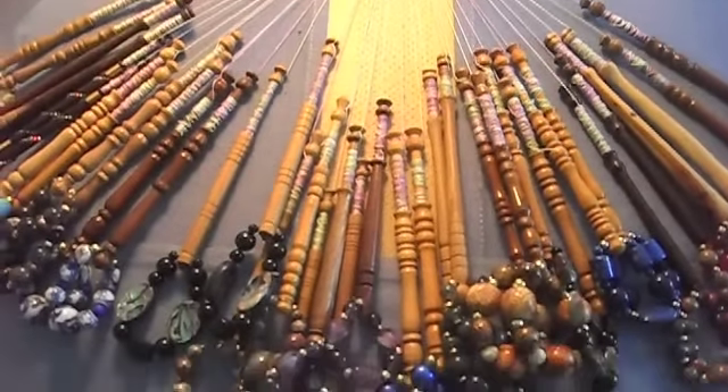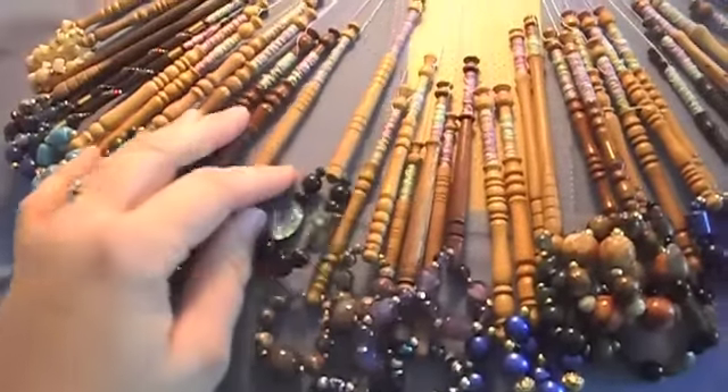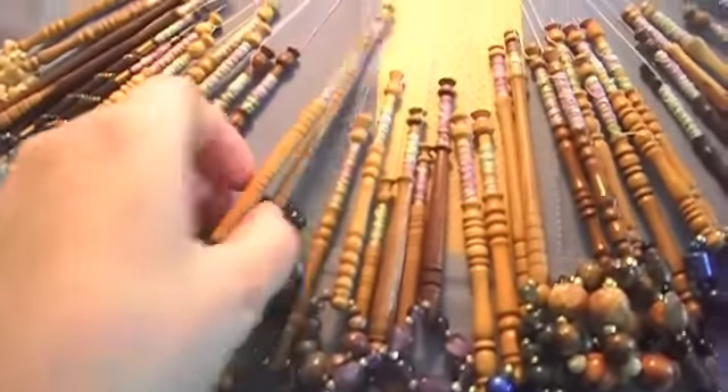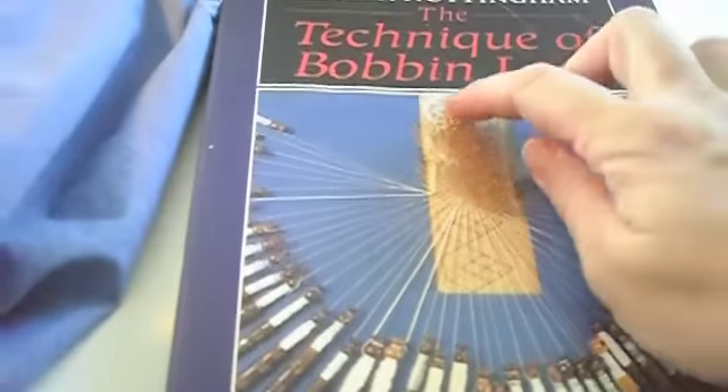Hi, it's Tanya with Red Cardinal Crafts and today I'm showing you something that I'm learning to do. It's lace making — bobbin lace. You use these wooden bobbins with thin little threads on there, and what it looks like as you're working is this. There's a whole bunch of pins and you make lace.